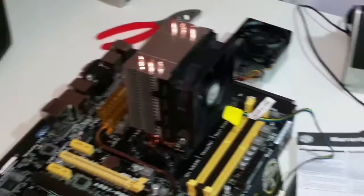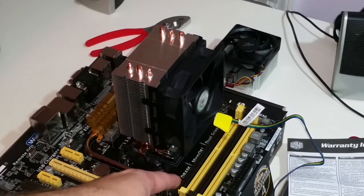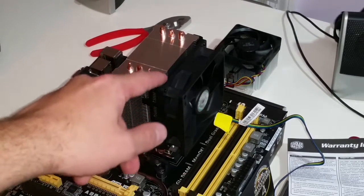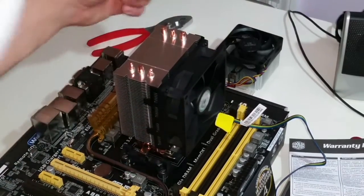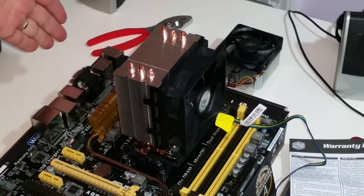If you look here, the RAM slots - it encroaches on the last RAM slot, but I've only got two cards, so I'm going to stick with it for now. This fan is blowing air into the fins, and then my exhaust fan is going to be right here.